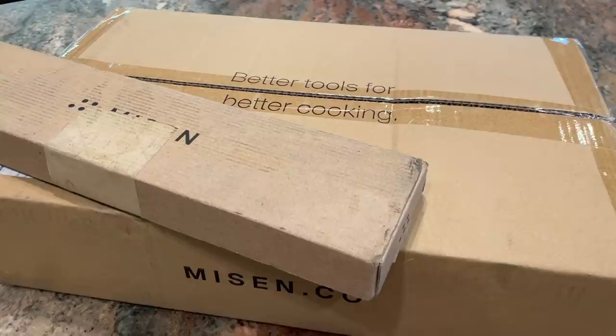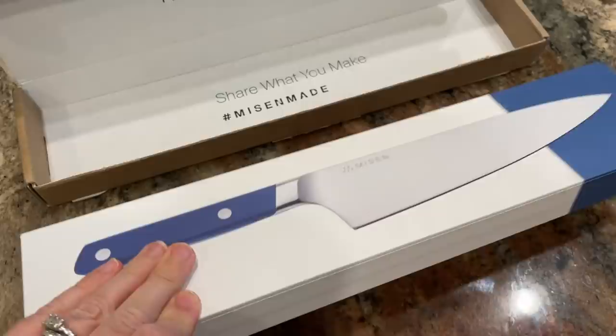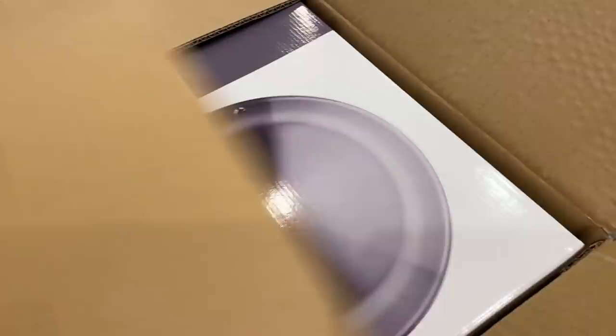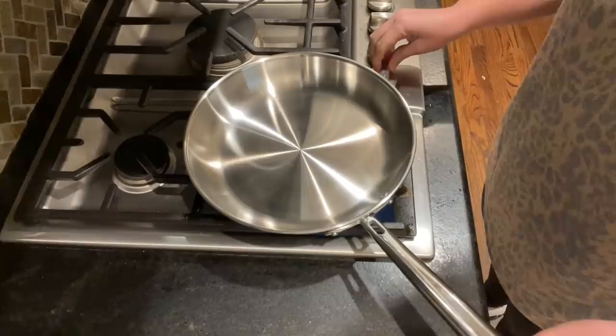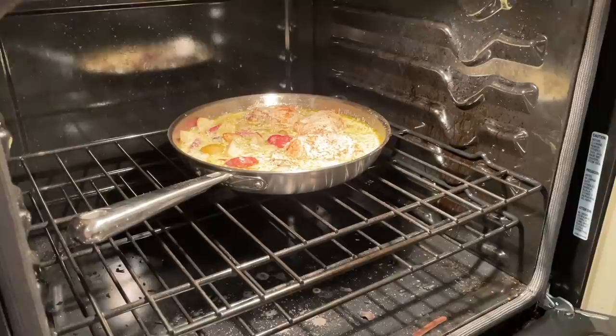I was so excited when Misen reached out to work with me — little do they know they've actually been working with me for over a year. I've been using their chef's knife since August 2020 and it's my go-to for cooking and prepping. They sent me their stainless steel pan, which you'll see in this video. The Misen stainless steel pan is thicker, which creates more distance between the flame and the surface, allowing heat to evenly distribute and retain longer.